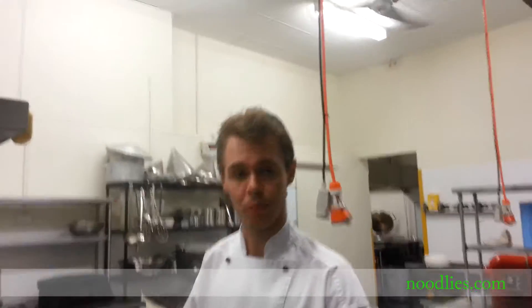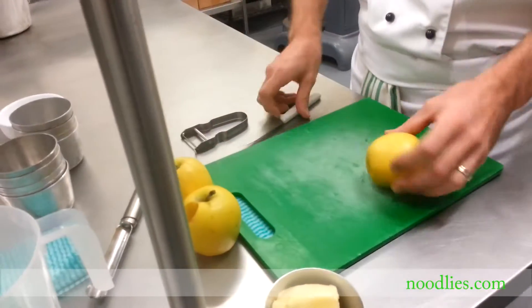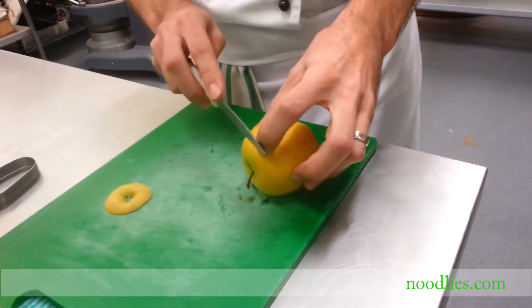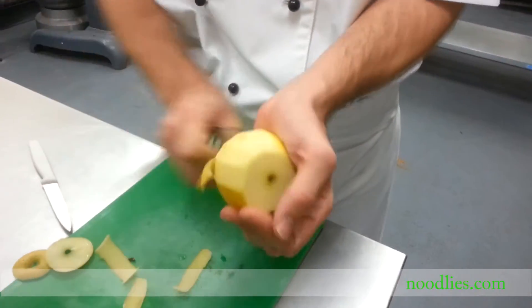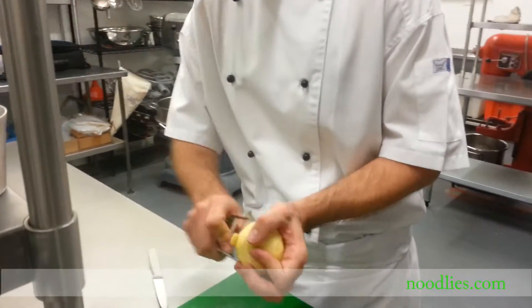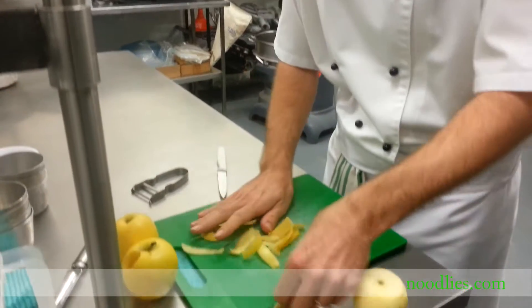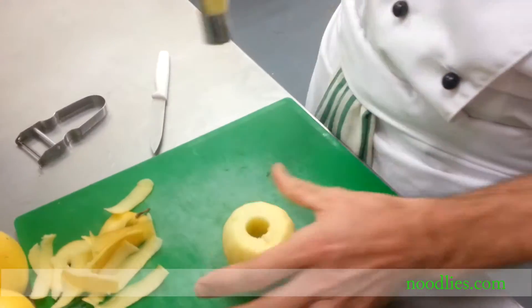Our next step, once the caramel tins are done, is to prepare our apples. I'm going to make a couple of portions. To start off, trim your apple — take the bottom off and the top off. It helps it sit on your board flat and also helps you hold it when you peel it. Next step is to actually peel the apple. I use golden delicious apples because they have a lower water content, so when you cook the apple it doesn't break down and turn to mush. Then take a vegetable corer and core the centre out, just like that.